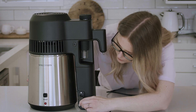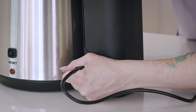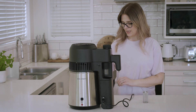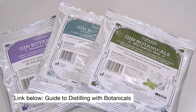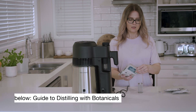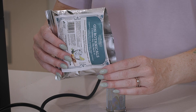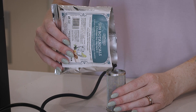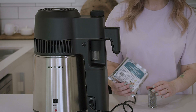Now I'm going to add our botanicals to the botanical basket. Today we have a selection of botanicals and we'll be using the London Dry Gin botanical blend. For more flavour, you can also add botanicals straight to the boiler with some spirit for a few days and let it macerate, then add additional botanicals to the basket as well. We'll fill the basket right up to the top.